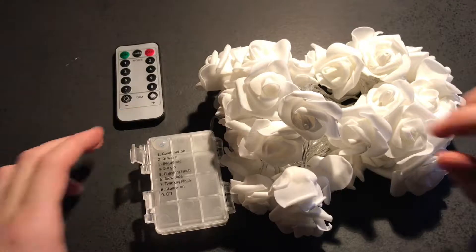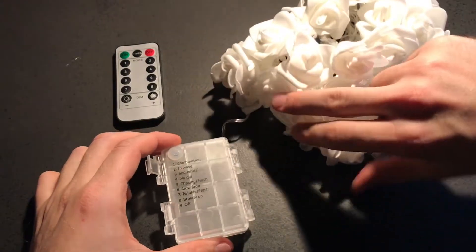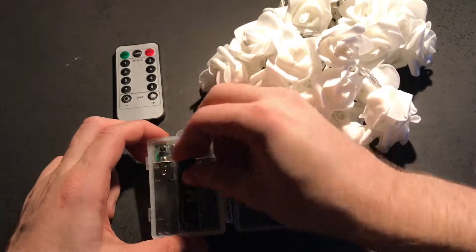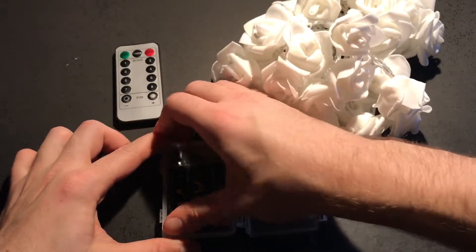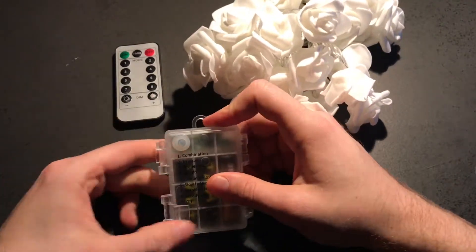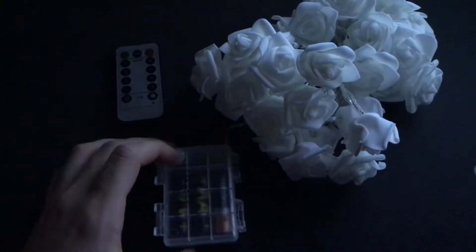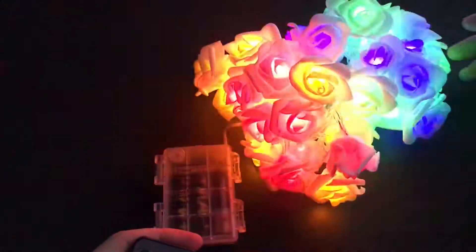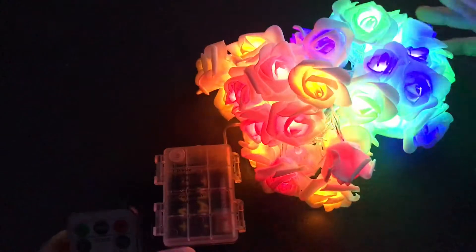Let's get to the light. So I have the batteries here. I will take the batteries, open this container — I have three different ones so don't judge me. Put the batteries in and close it. Let's turn off the light. You can still see the light from my monitor. I will use the remote and press the on button. So this is it. I will put on number eight, steady on, just to show you the light.